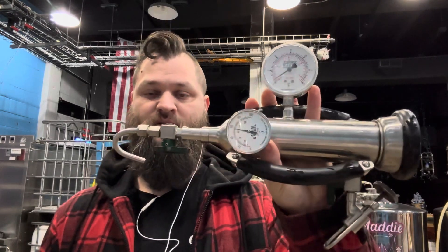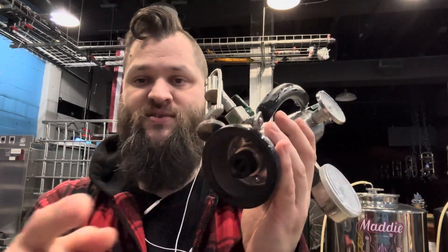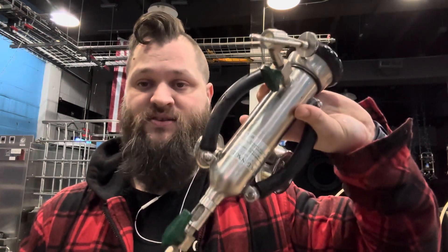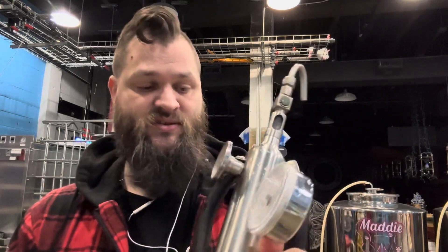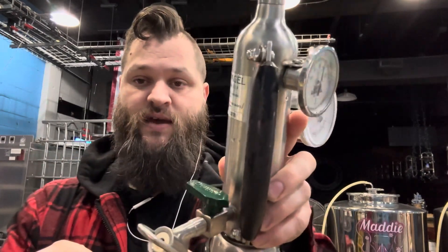We're going to get our Zom all set up and ready to be used — it's sanitized. The way I do this is I have a bucket of sanitizer. I open up all the valves, pull the piston all the way out — it should be open from the last time you used it — and then submerge the whole thing in sanitizer as much as you can. Tilt it over, let it sit upside down for a while, then flip it the other way and empty it all out. Once you've done all that, make sure your piston is locked in place and your beer inlet valve is closed.